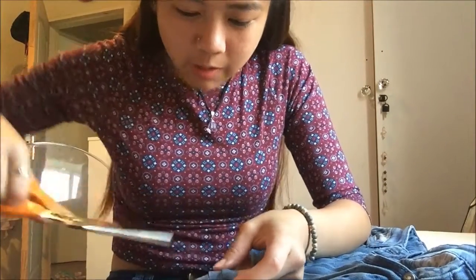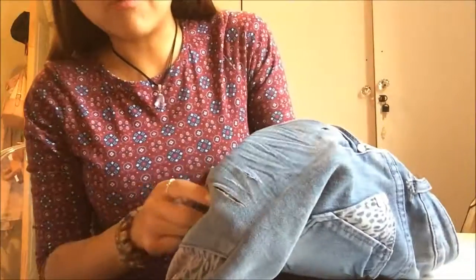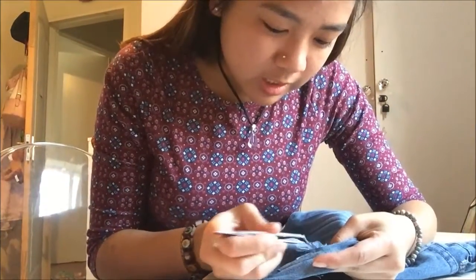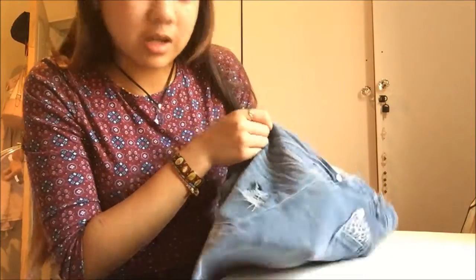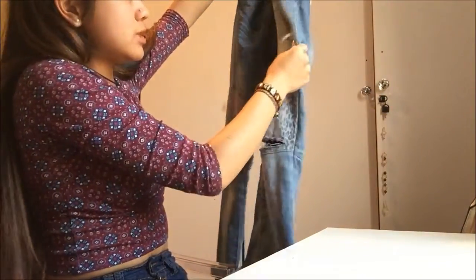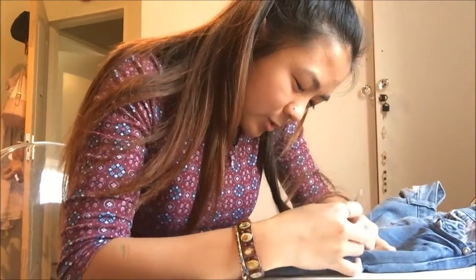These slits are literally however wide you would like to make them. Now you're going to start pulling at the edges — you can distress it however much you want. So this is what it will kind of turn out like. Okay, it looks like poo right now but I will fix it.